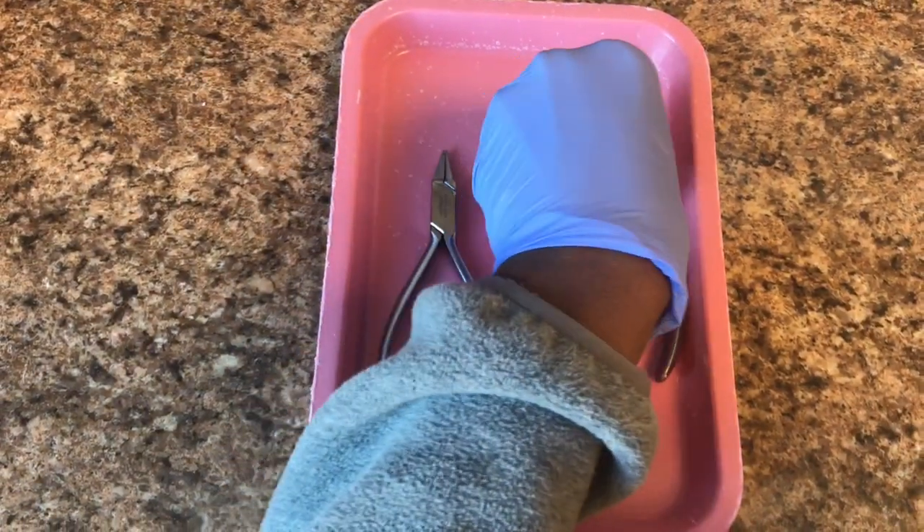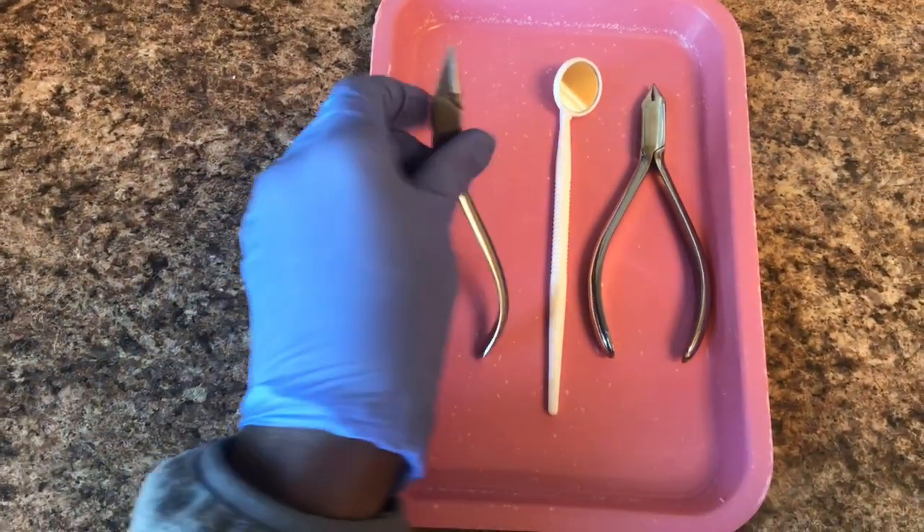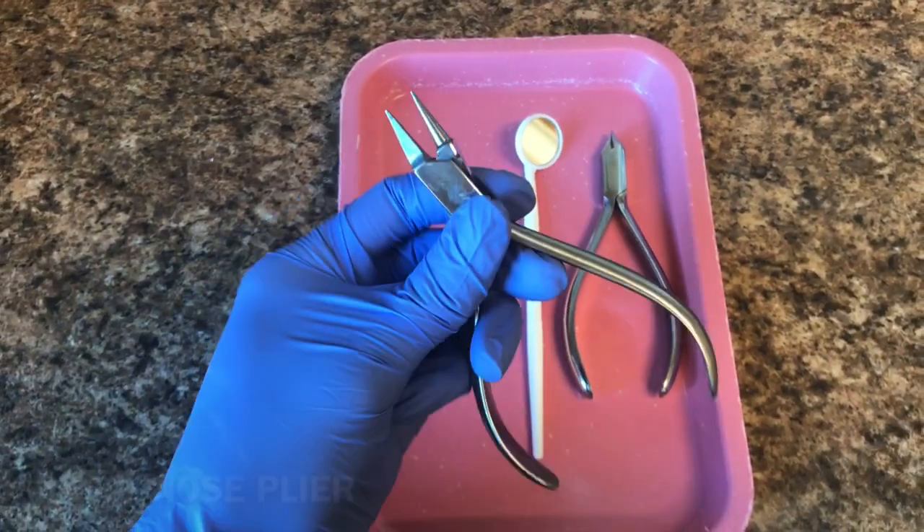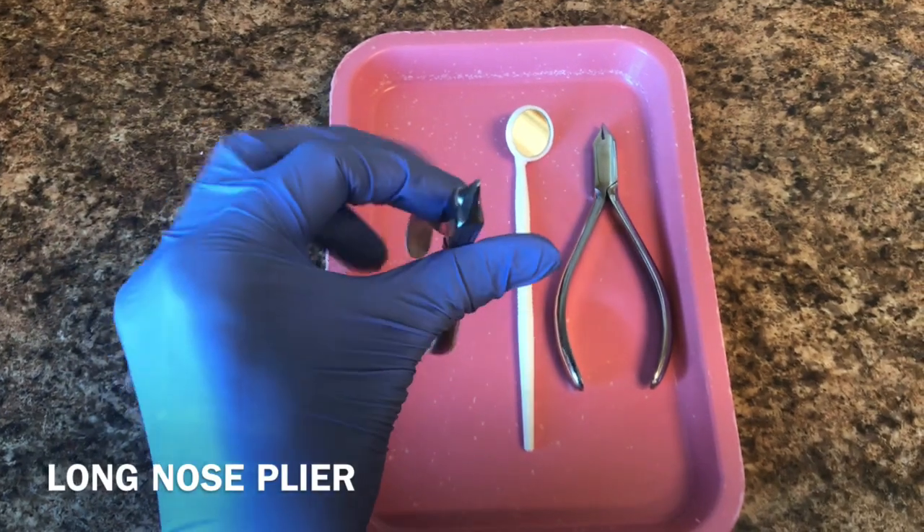This plier is used basically to adjust Hawley retainers, which are your metal retainers. The doctor may have a preference for this plier here — it's called a long nose plier, and it only has two little noses and it's long.